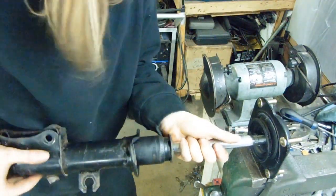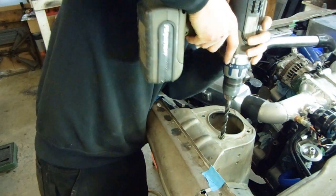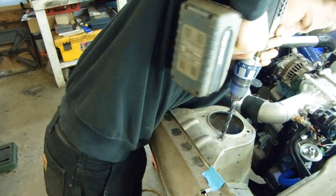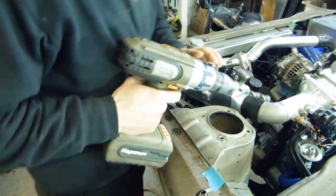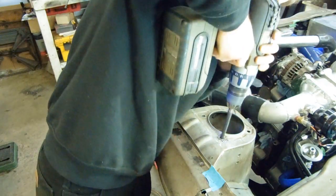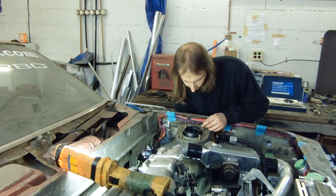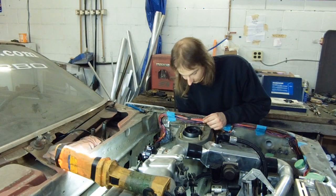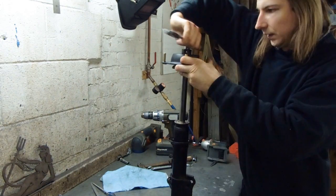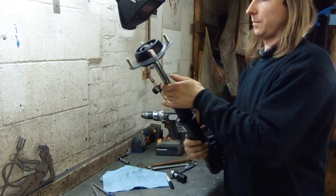Sweet insertion! Escort strut tops have slightly bigger studs, so much of my life is spent expanding holes. Perfect — just put that on the car. Passenger side is exactly the same, so through the magic of editing, done.